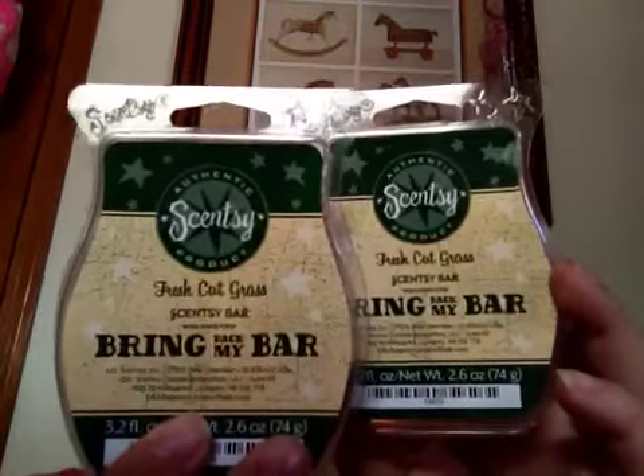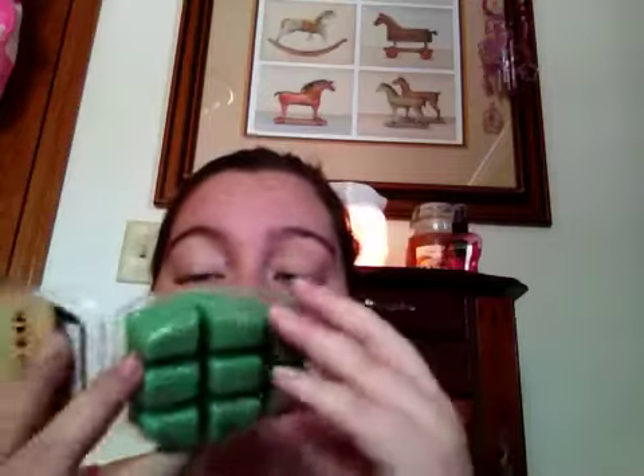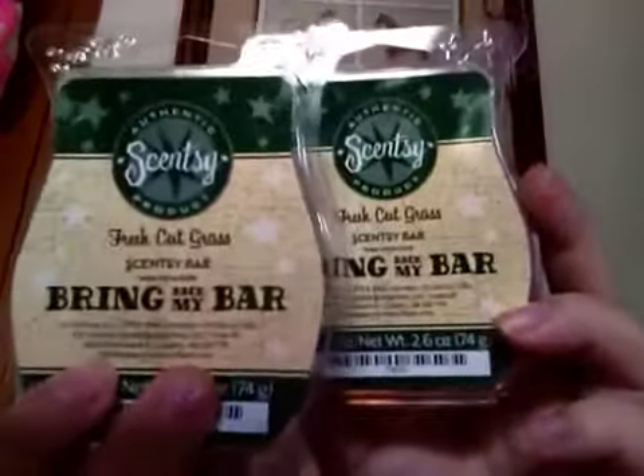This is Bring Back My Bar Part 2, and let me show you what two other bars I got in a double. I heard a lot about this scent and I heard it got brought back again so I decided to try it out. So I got two bars of Fresh Cut Grass and it's a green color. It smells just like you walk out and the grass is freshly cut, maybe with a little hint of water. This is a good summer scent.